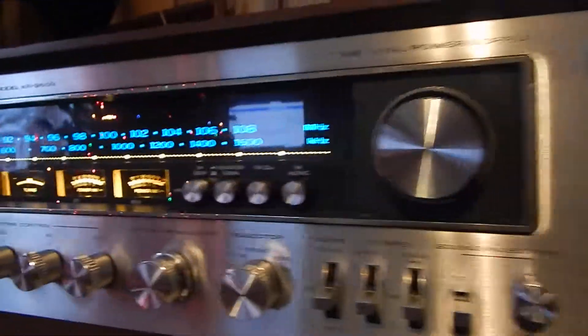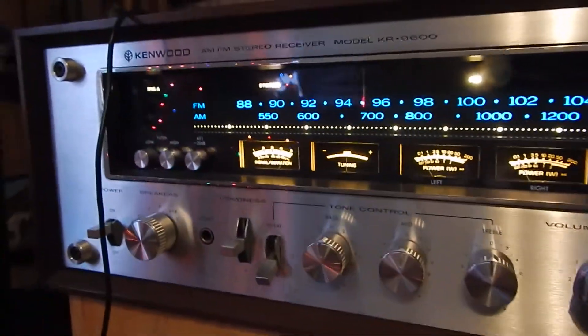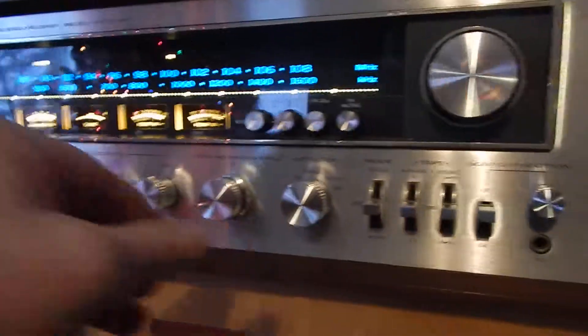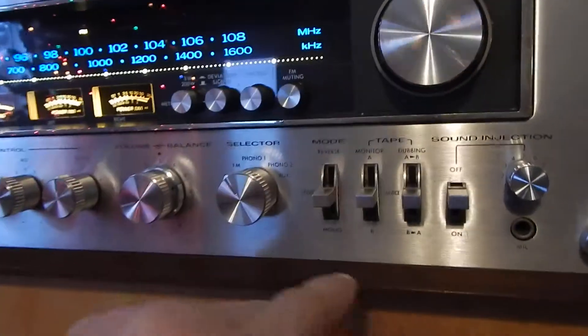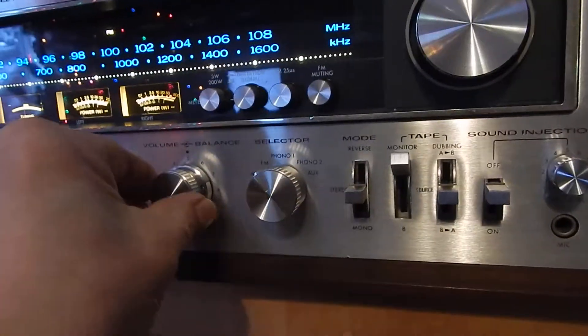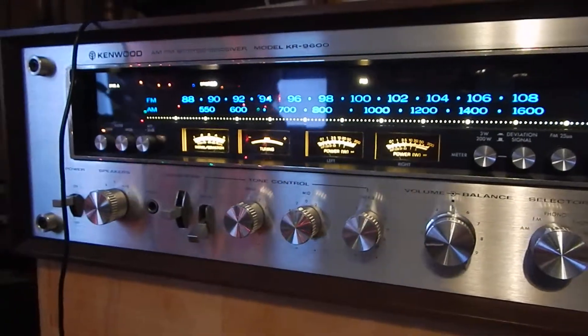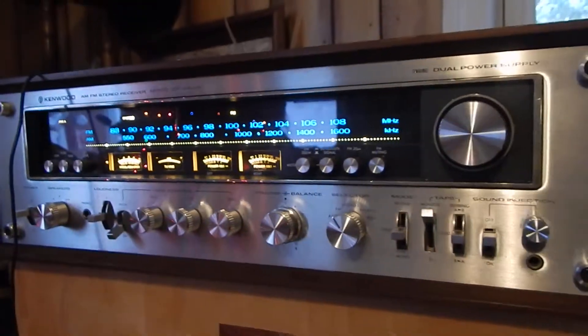It's got little foam feet down below. We did get a photo of the bottom — very nice looking. I'm going to switch it back to tape one. Very nice operating unit. Any questions, please email. Thanks for watching my video.